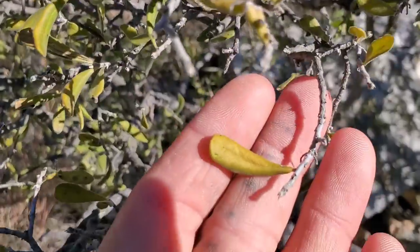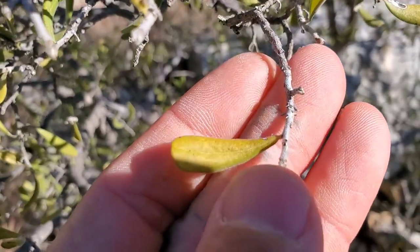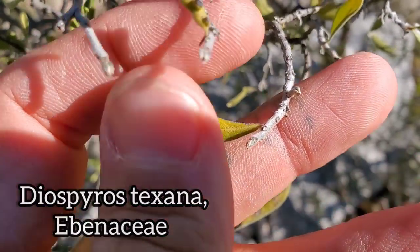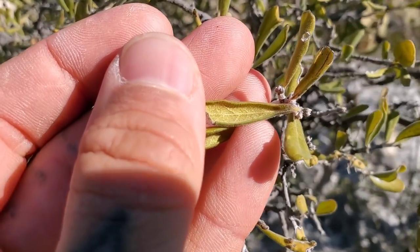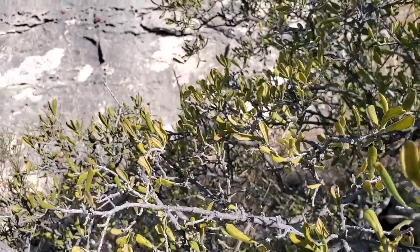We got a nice plant right here with beautiful bark on it. It's Texas persimmon, Diospyros texana. Look at those leaves — kind of fuzzy, no petiole, they're sessile. Looks like a lot of other stuff in South Texas. Margins are recurved — I think that's just because it's dry and cold, it's the dormant season.